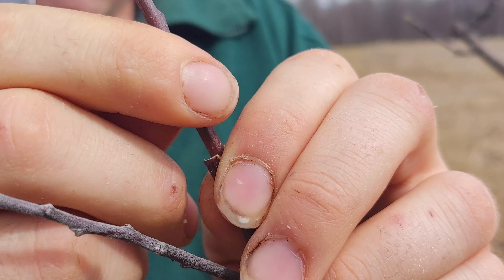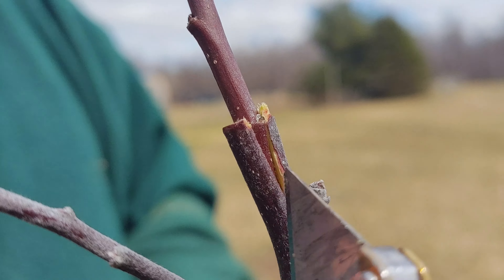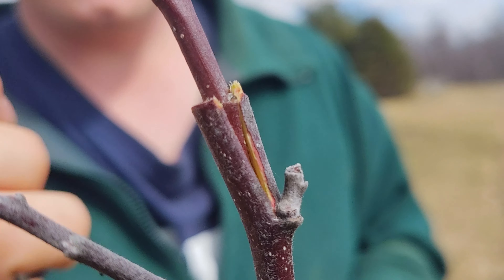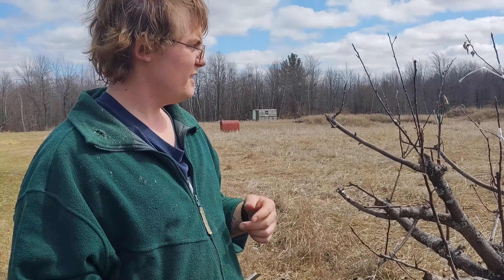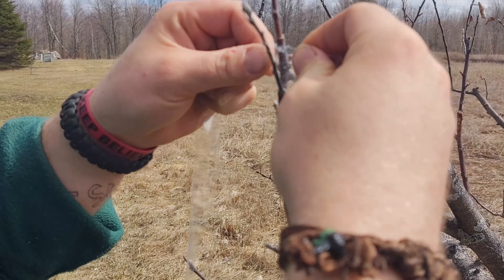Right there. Now what you're going to want to do is align one side — the green of the scion to the green of the base rootstock. Wrap that up and then you're going to seal it with wax. So we're going to put it around.